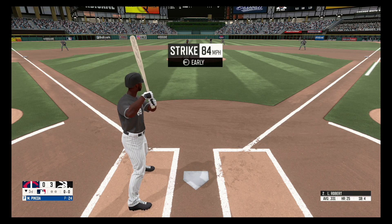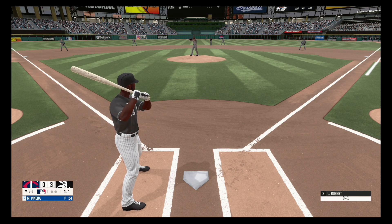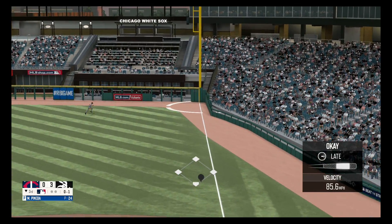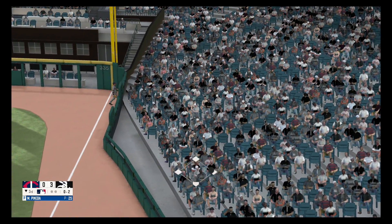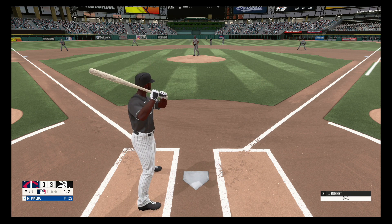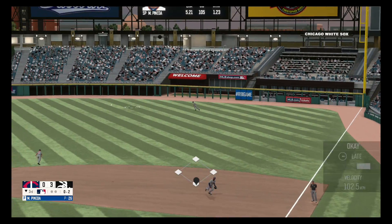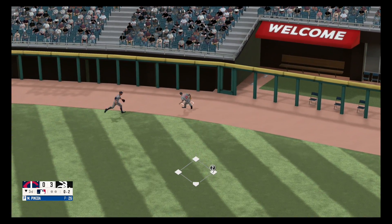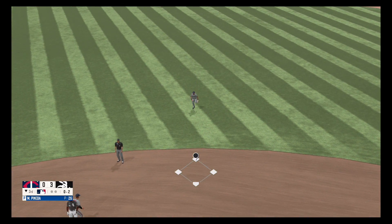Swing and a miss, strike one. Foul ball, out of play. He lines one to right field and he's in there with a double.